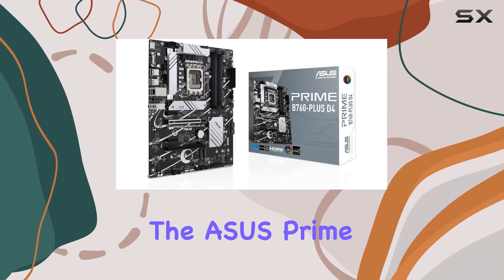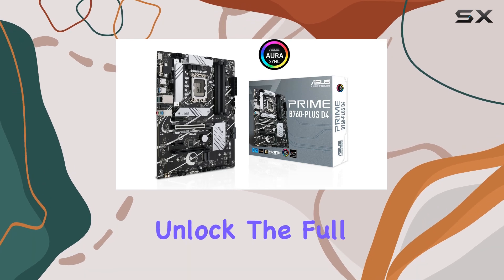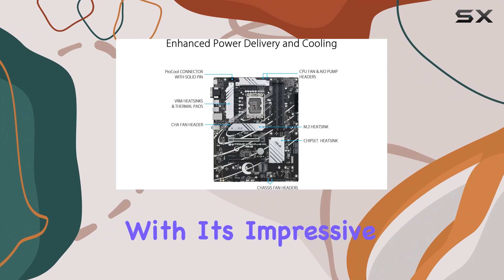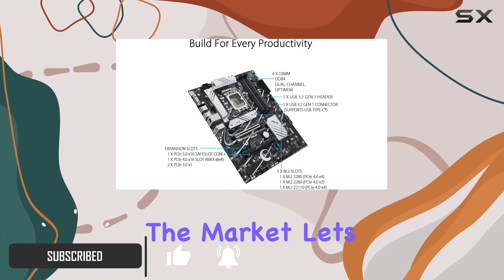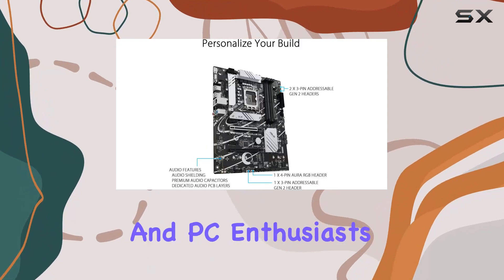Today, we're diving into the Asus Prime B760 Plus D4 motherboard, engineered to unlock the full potential of 13th Gen Intel Core processors. With its impressive features, this ATX motherboard stands out in the market. Let's break down what makes it a top choice for gamers, content creators, and PC enthusiasts alike.